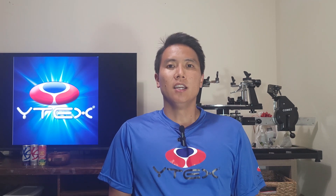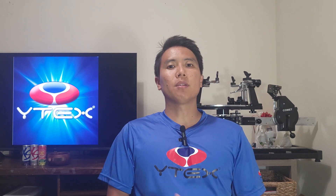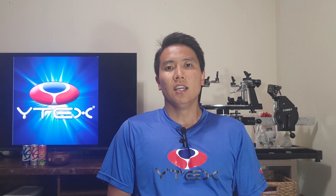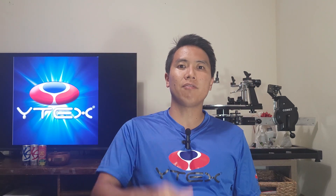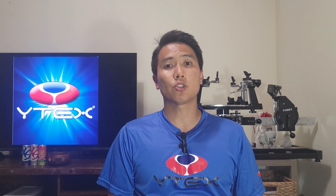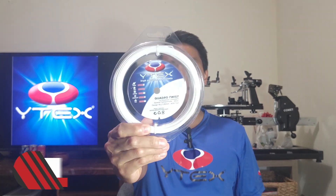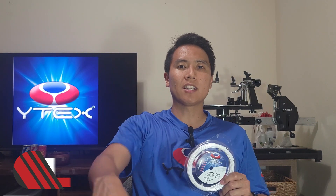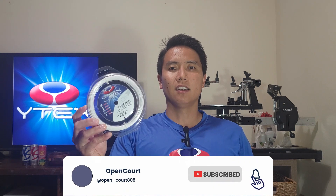Welcome to another string review right here on OpenCord. I thought it was finally about time that I reviewed another one of my favorite polyesters currently on the market. This string took the number two spot on my top five favorite current polyester string list, and that string is the Y-Tex Quadro Twist. Before we get into this review, be sure to smash that like and subscribe button to keep the reviews coming.